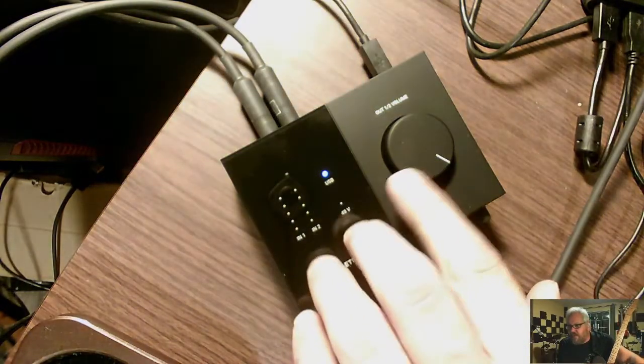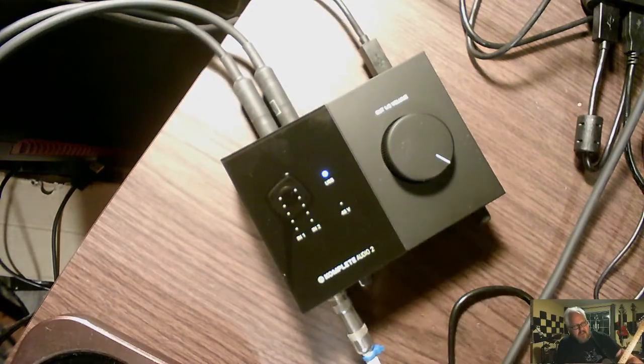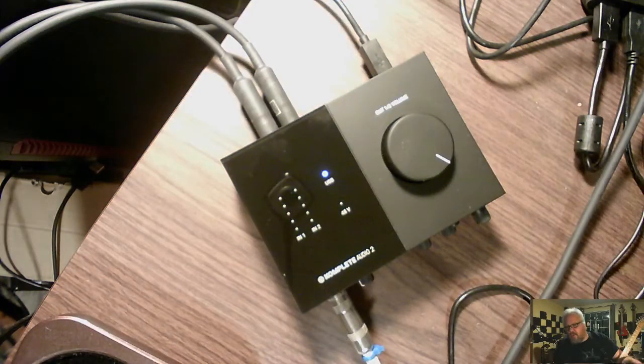As you can see, it's easy to do — not a lot of work. One thing I did do: I have the volume all the way up. You don't have to do that, but I do it because then I'm sending full power into the system.